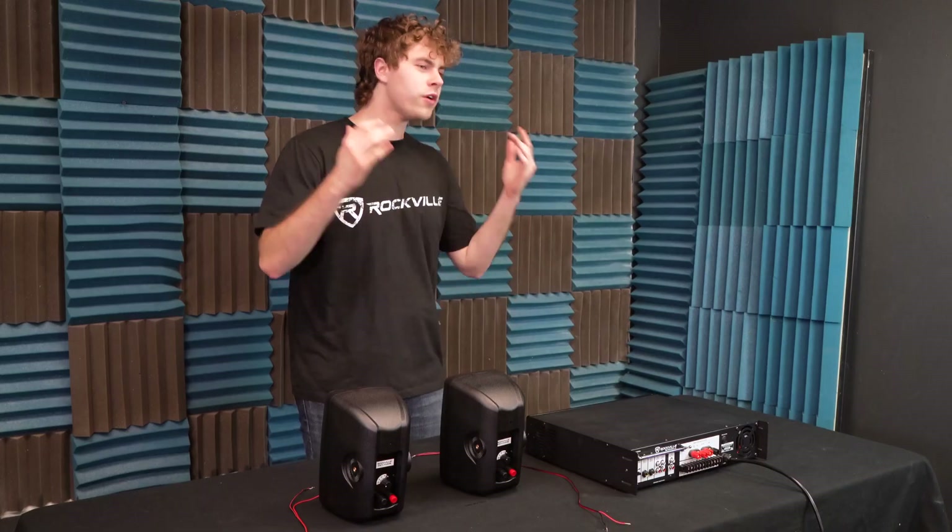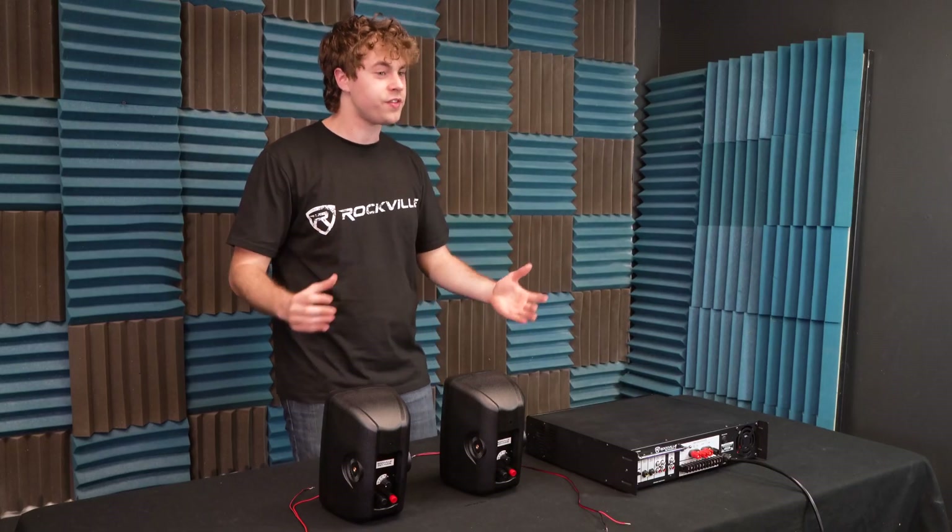If you want to learn even more about 70 volt technology, check out our video, 'What is 70 Volt.' Now, one of the benefits of using 70 volt systems like this one is that the wiring from speaker to speaker is all parallel wiring. This makes adding additional speakers or replacing broken ones super easy to do.